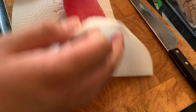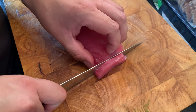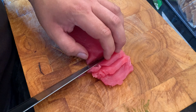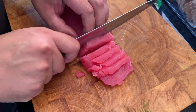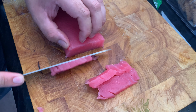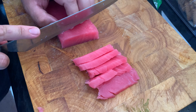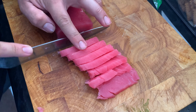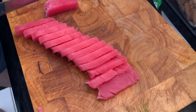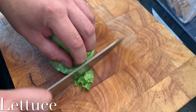With a paper towel, pat down your tuna to get rid of that excess water. Slice — more slices. Cut up a big ball of lettuce and also some herbs to go with your sashimi.